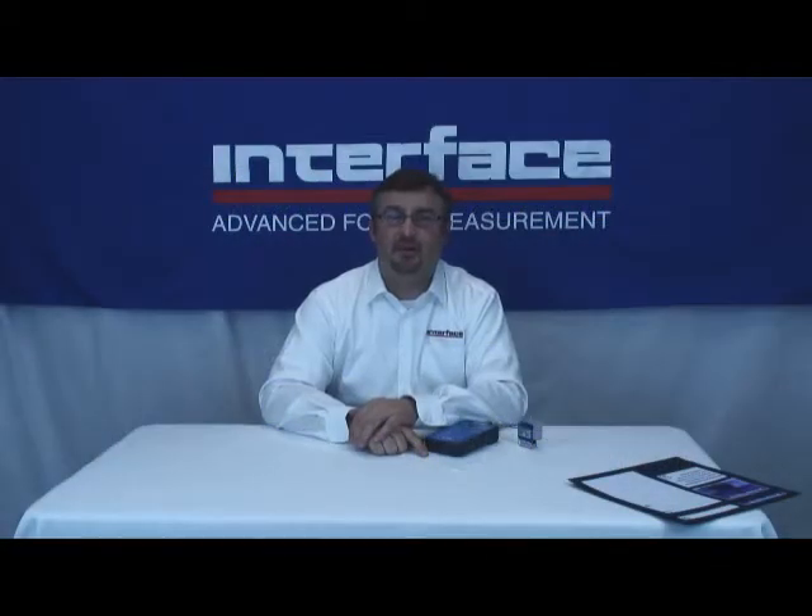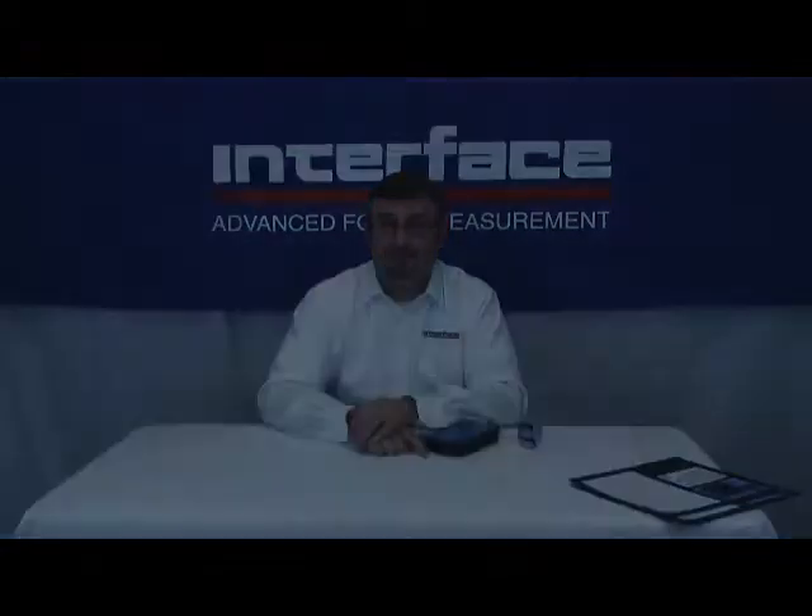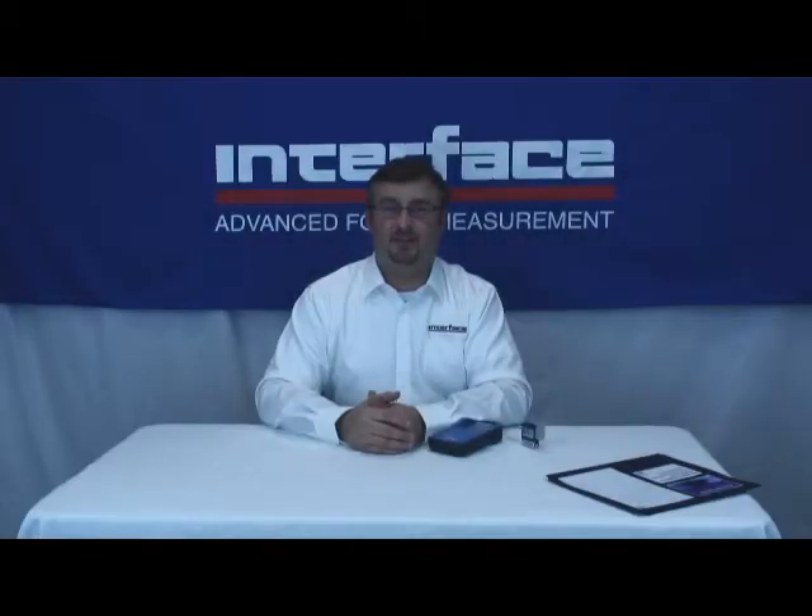Welcome to Interface's video on demand series. Today we're going to be talking about the Interface Model 9320 Portable Battery Powered Handheld Digital Indicator. Interface is based in Scottsdale, Arizona and we've been here since 1968 making force and torque transducers and the associated instrumentation. My name is Keith Skidmore and I'm a product manager here at Interface. I've been with Interface for about 15 years and part of my responsibilities include supporting our instrumentation product line.